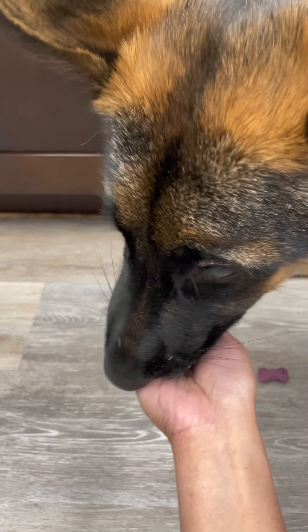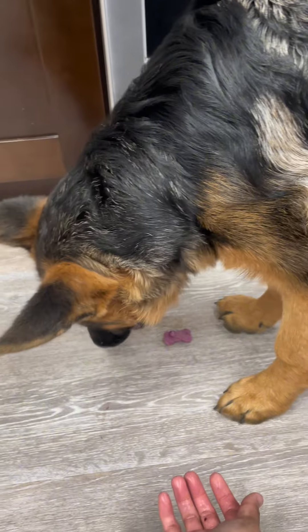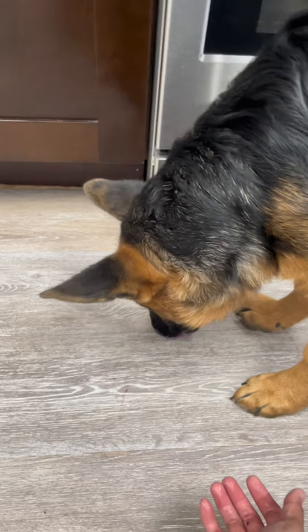Oh no, what is in your nose? It's slobber — slobber everywhere! Oh, she's eating it! Good girl!